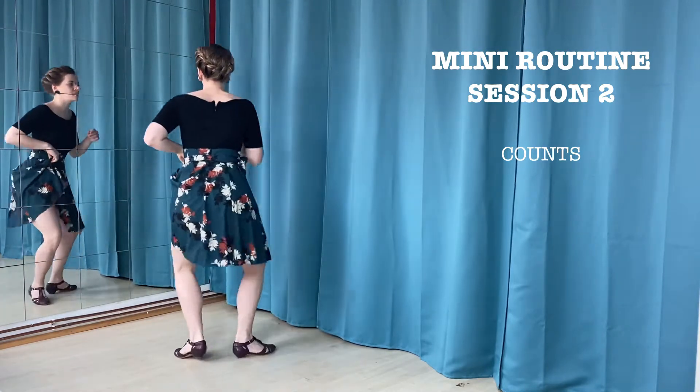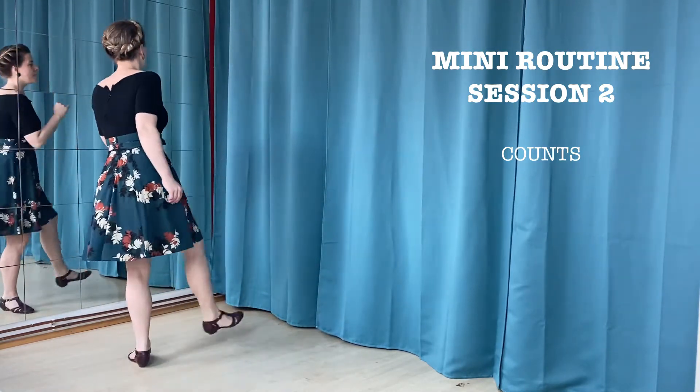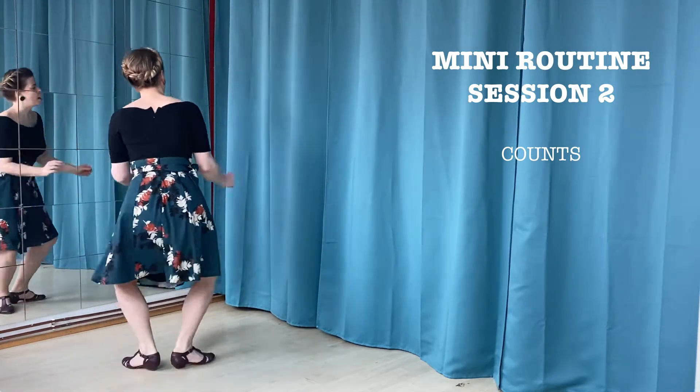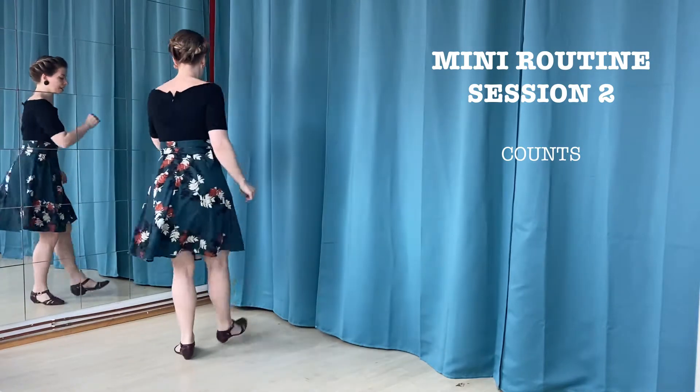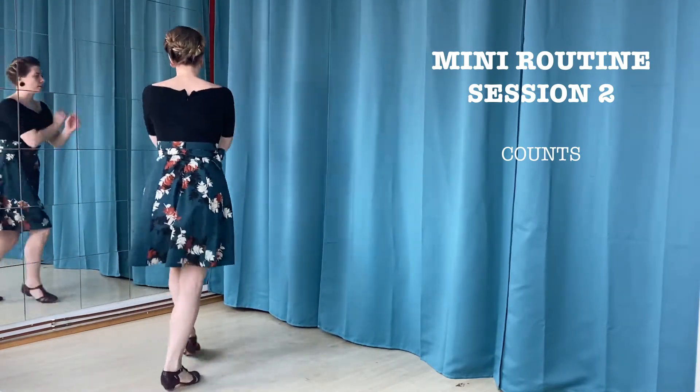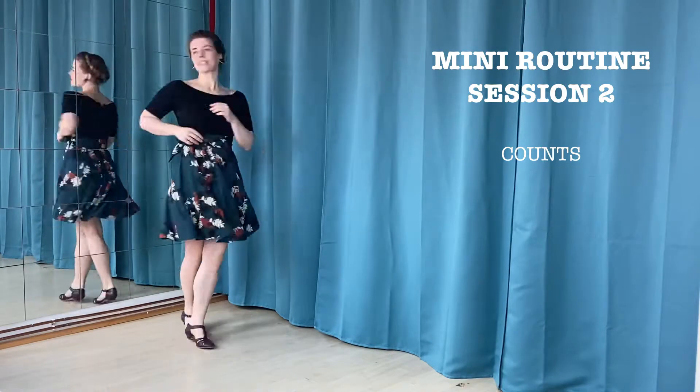One, two, three, a four, five, six, seven. One, two, three, a four, five, six, seven. One, two, three, a four, five, six, seven, eight. One, two, three, four, five, six, seven.